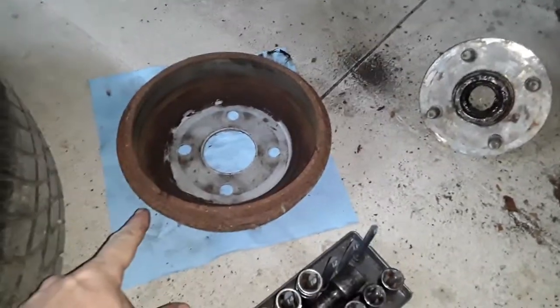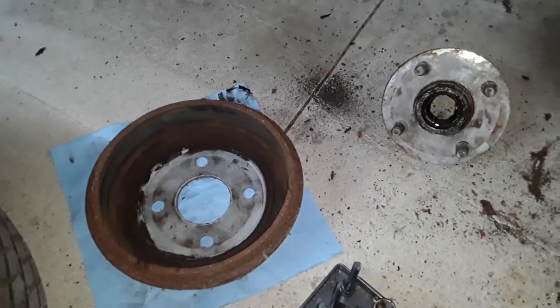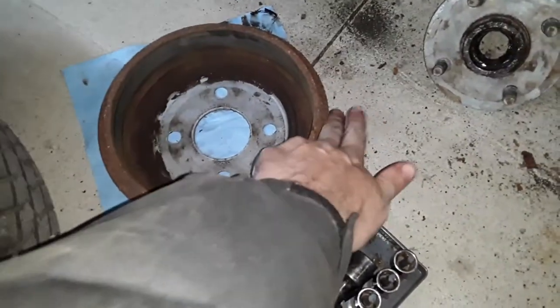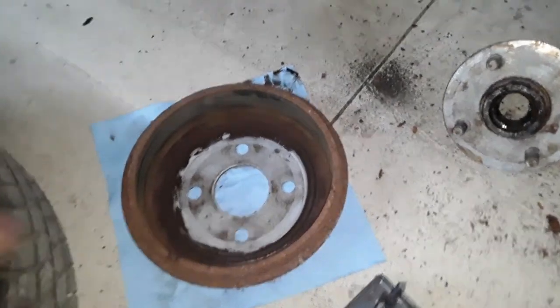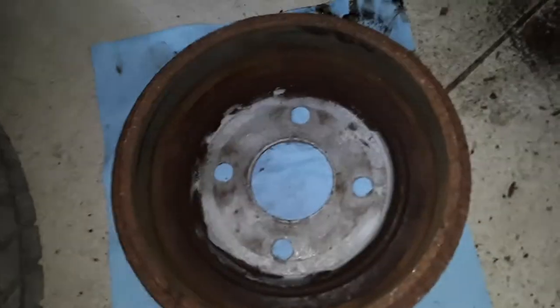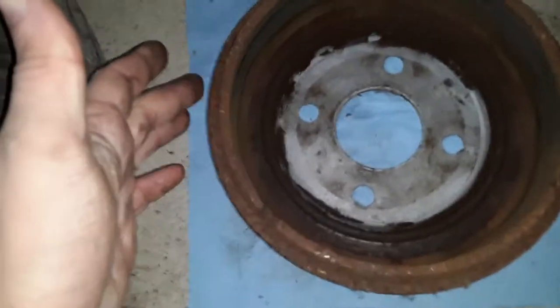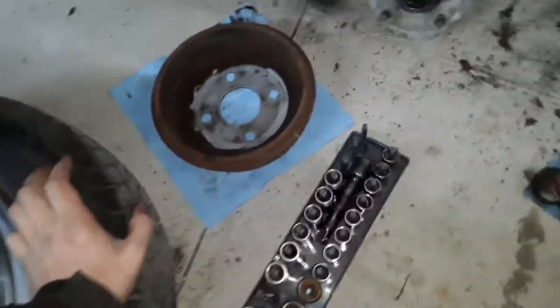I did measure the drum. You can figure out which drum you have because when the drum is rusted onto the hub it can be really difficult to discern the 7-inch from the 8-inch. But you can measure from the outside lip of the drum and it will come in at about 9 and a quarter inches. When you get the drum off, inside to inside it will be exactly 8 inches as long as it's not worn out — it won't be any less than that.